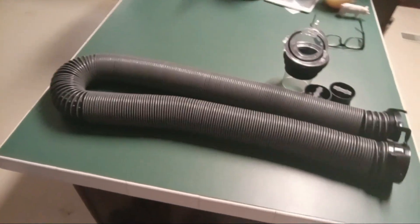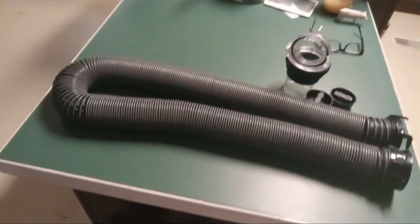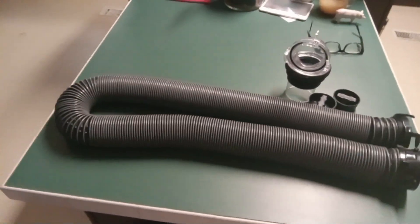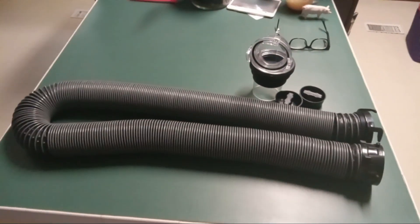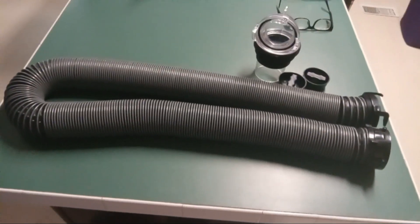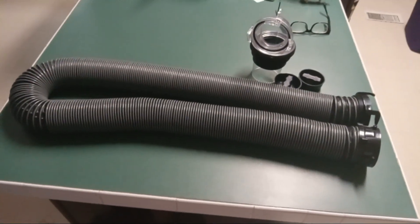I will be showing you guys each RV sewer hose individually this year, and we're going to show you how to do different stuff with each RV sewer hose. This is a little introduction about what I do here for my channels. This channel is basically an education video for RV sewer hoses.